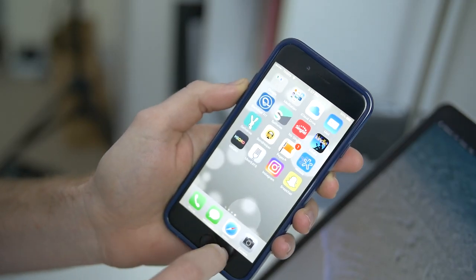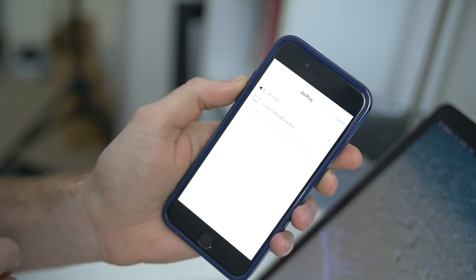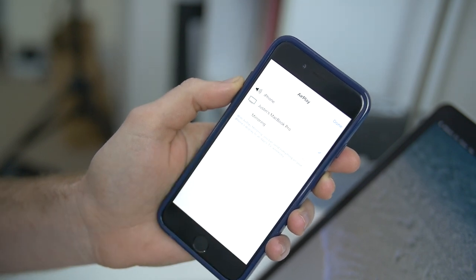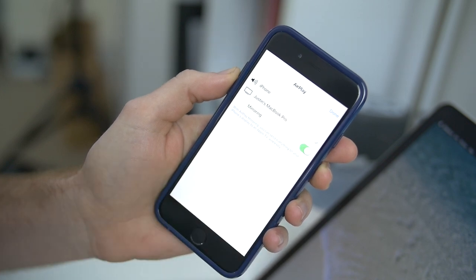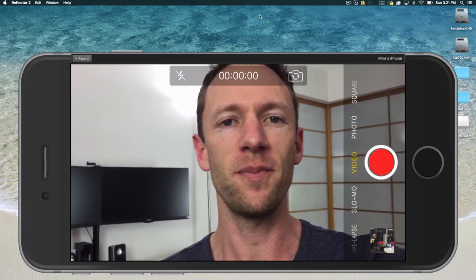And it works exactly the same from an iPhone, except you'll swipe up from the bottom and hit AirPlay. You can see Justin's MacBook Pro there. You'll turn on mirroring, and you can see when we open up the camera app, we're able to monitor it live as well.